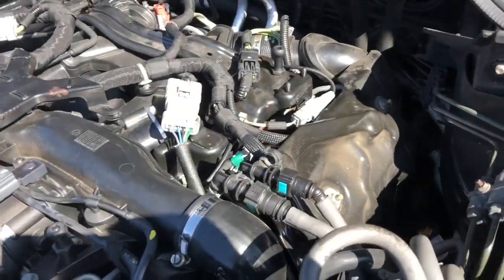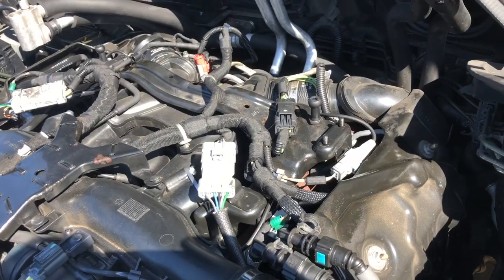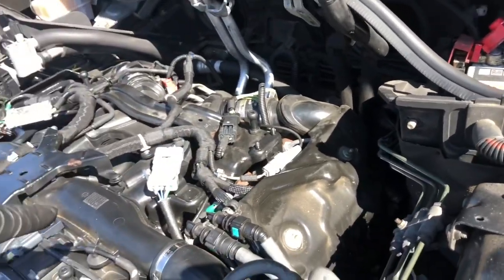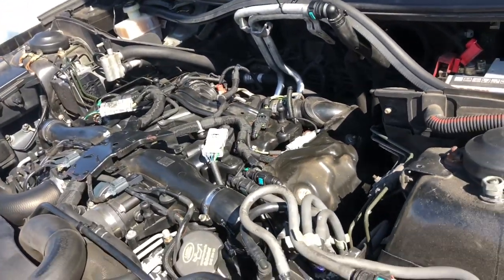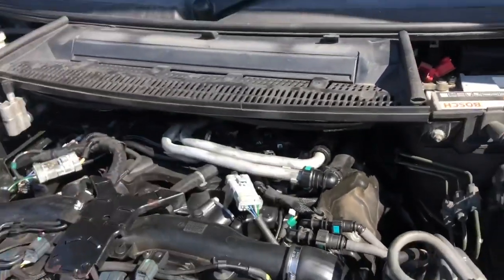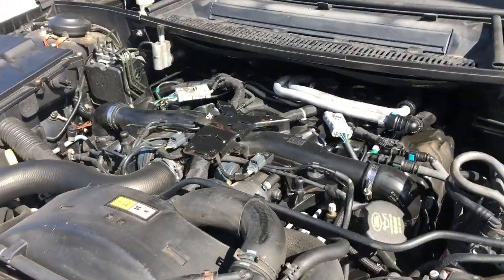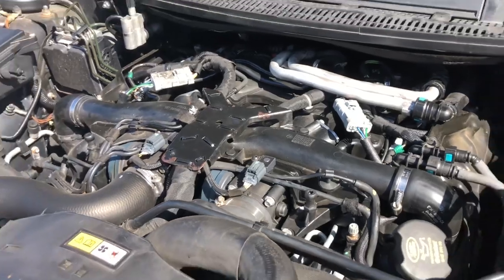With everything bolted down and put back in place, I've pushed all the connectors back together and bolted down the supporting cross member. Now it's time to put the two pipes back down, put the pollen filter assembly back in, and get the cover back on to see if it starts up with no engine management lights. The cabin filter assembly is back in - not difficult but a bit awkward. Just need to put the engine cover back on, start it up, and hope I've plugged all the bits back in.